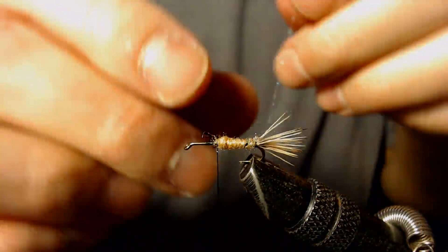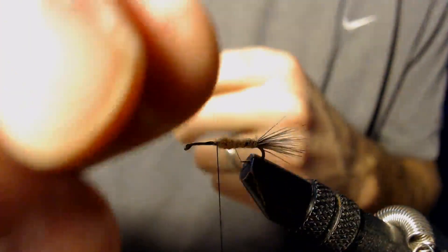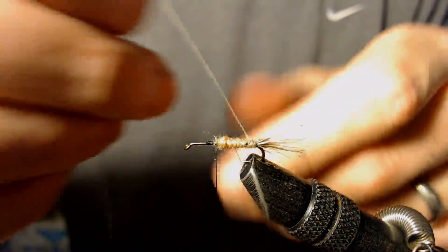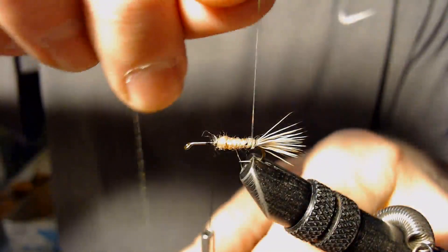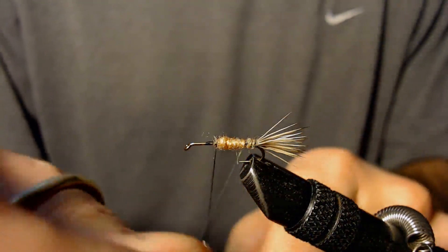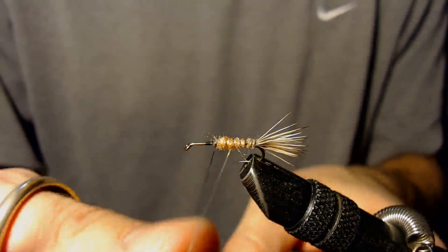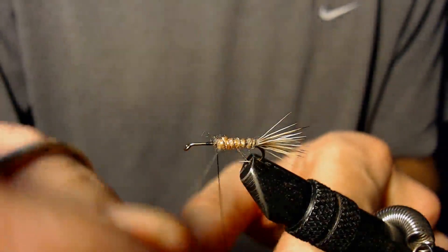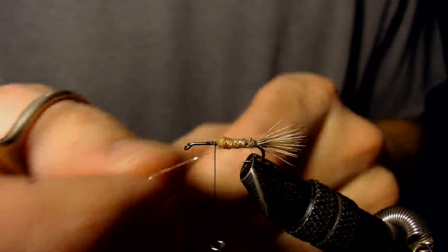Now that I've got that dubbing tied in, I'm going to take my Flashabou and wrap it forward — but in the opposite direction that I wrapped my dubbing. It just helps hold it and fasten it. This stuff is fairly brittle, so I don't like to pull super hard otherwise it will break. Its main purpose is just to add a little bit of flash and hold that dubbing in place so it doesn't come loose. I lost my wrap there, so I have to start over.